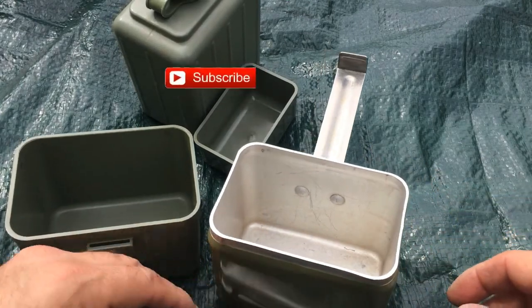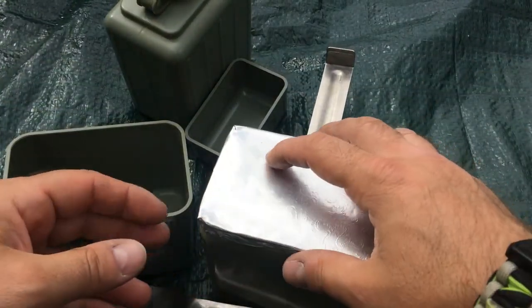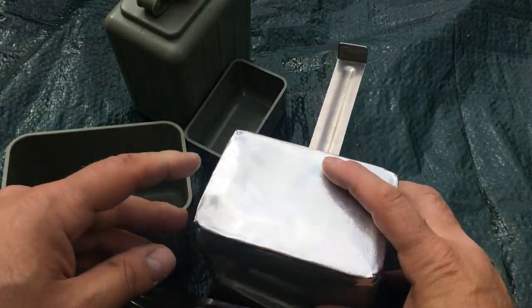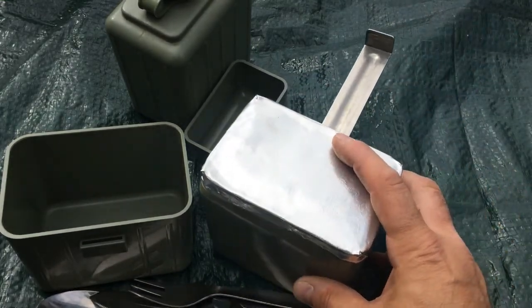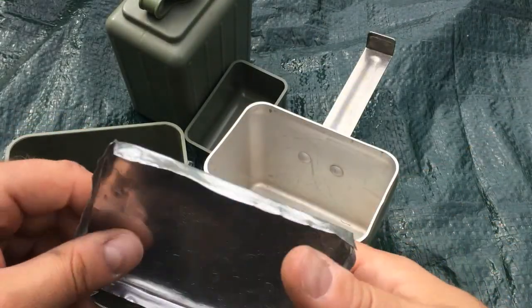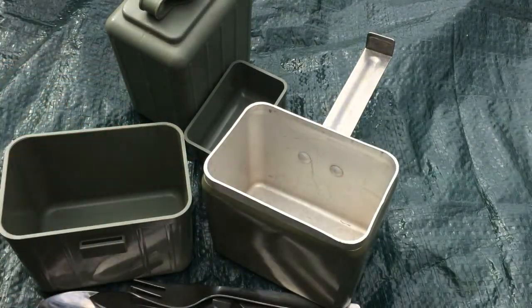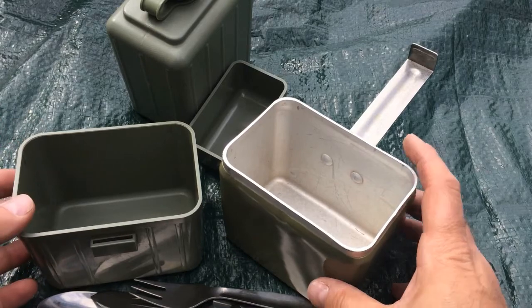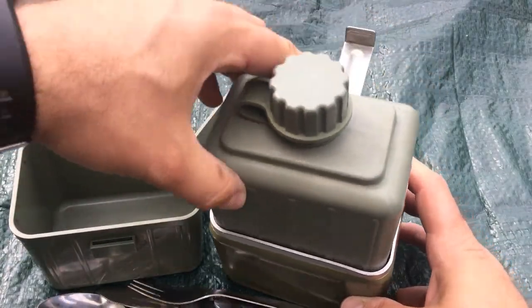That is a whole set for eight pounds, which is really nice. Also for this bit I made a little lid so when I'm boiling water it boils a bit faster. I made that out of a serving tray metal, just bent the sides up - nothing fancy but it works, and it fits inside the pouch.